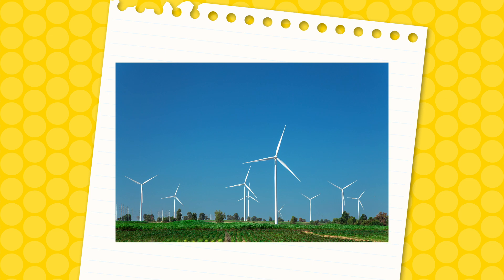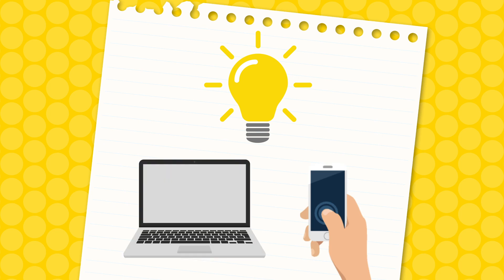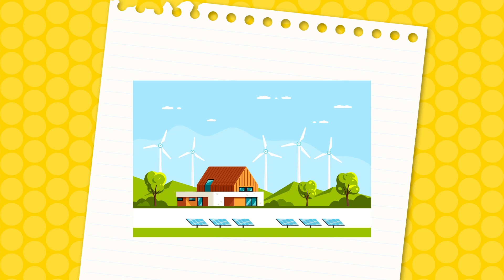Wind turbines use the power of wind to generate energy for everyday items like lights, mobile phones and computers. Wind energy is a renewable source of energy, so it doesn't harm the planet and will never run out.